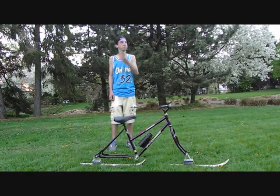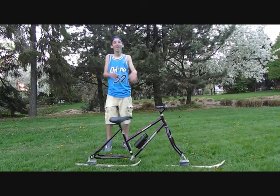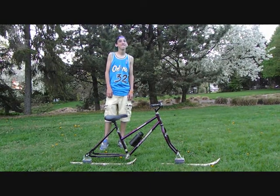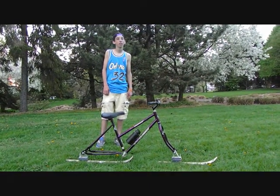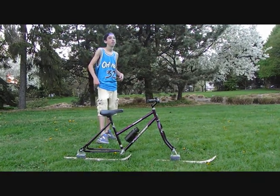Do you enjoy bicycling, but hate when it starts snowing and you aren't able to ride it anymore? Do you have friends who enjoy winter sports such as skiing and snowboarding, but you can't do either? Well, the snow bike is as easy as riding a bicycle.